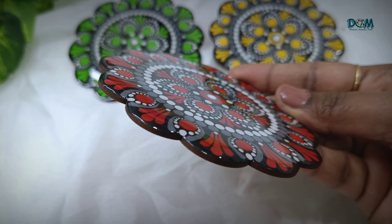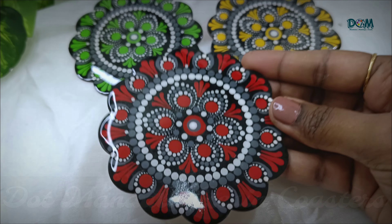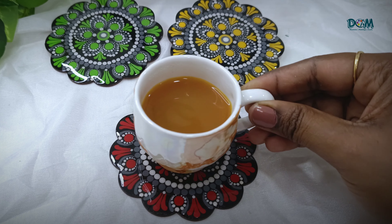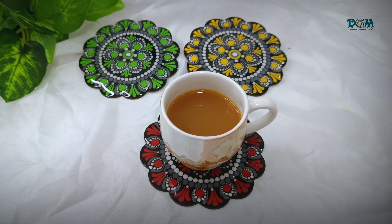Hello everyone, welcome back to my channel. Today we are going to see how to make dot mandala coasters, and also to enhance the look even more, I thought of adding resin on top of these coasters. So without any further delay, let's get into the video. If you are new to my channel, please do subscribe and press the bell icon for more upcoming videos.